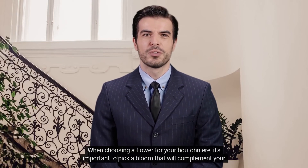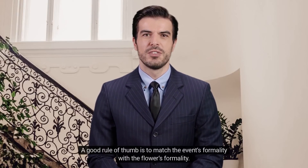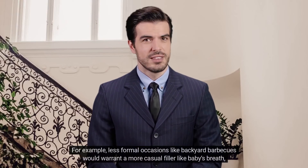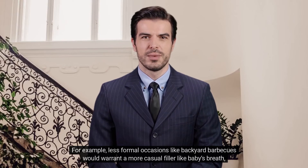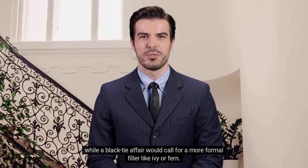When choosing a flower for your boutonniere, it's important to pick a bloom that will complement your outfit. A good rule of thumb is to match the event's formality with the flower's formality. For example, less formal occasions like backyard barbecues would warrant a more casual filler like baby's breath, while a black tie affair would call for a more formal filler like ivy or fern.